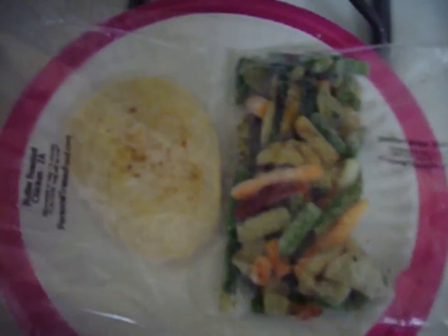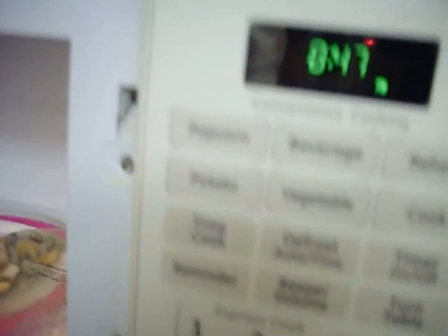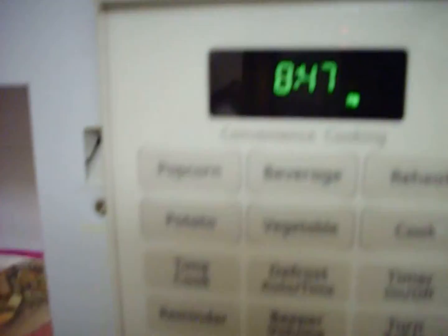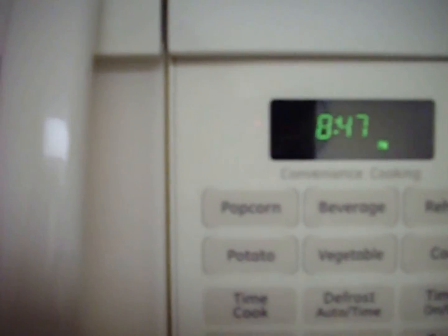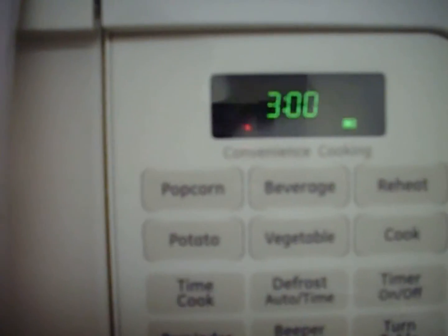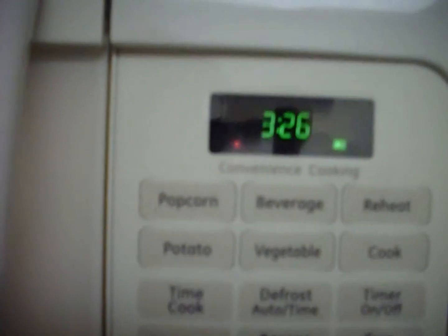Now that's how it looks out of the freezer. I'm going to put it in the microwave. I got it on a paper plate and I'm sticking it in the microwave. It's 8:47pm. I'm going to put it on 3 minutes and 30 seconds. I'll let you know when it comes out.